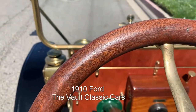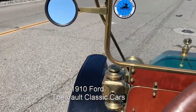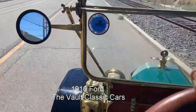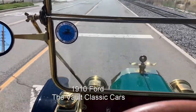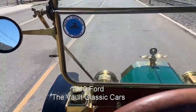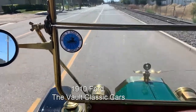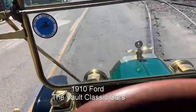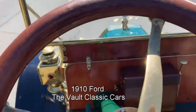All right, we're going to drive it. Round it up. There it is in second gear, ready to roll along at, I don't know, 25 miles an hour or some rocket ship-like speed. It's kind of fun.